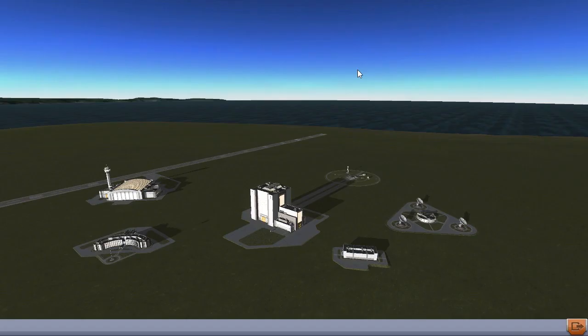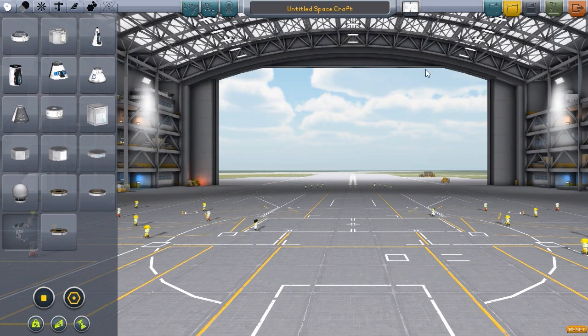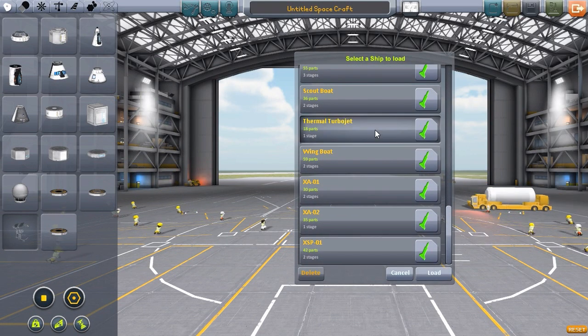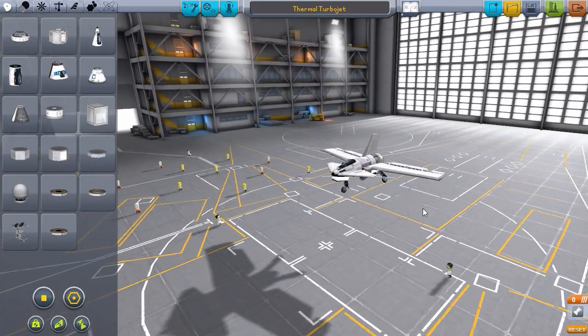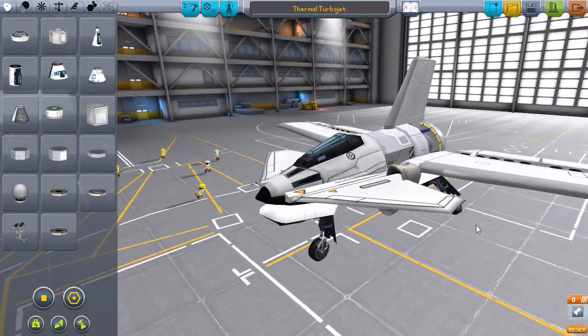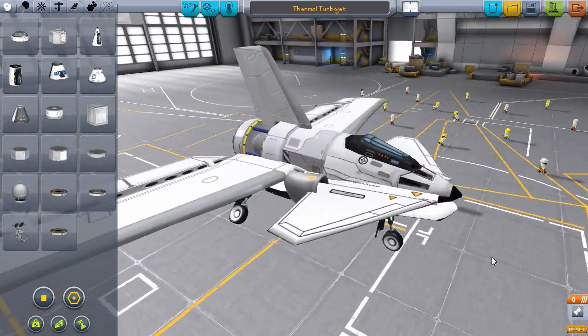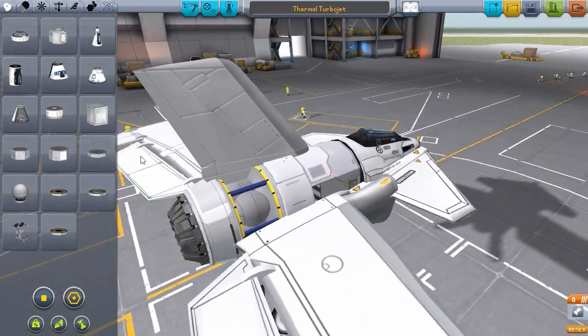I say 'kind of' because I think, well, I can get the engine to work - it's more my horrible plane design. It is an interesting little aircraft that I built with this thing, but there it is: a thermal turbojet, only 18 parts. I think it's the smallest aircraft I've built. We've got a thermal turbojet here.